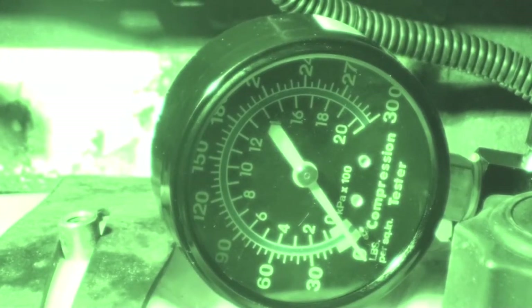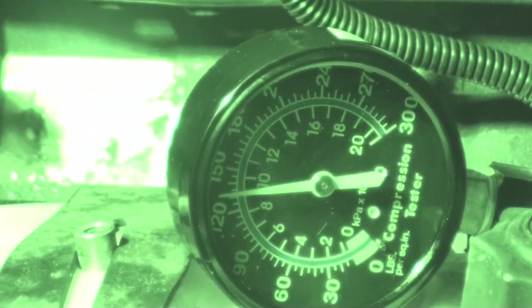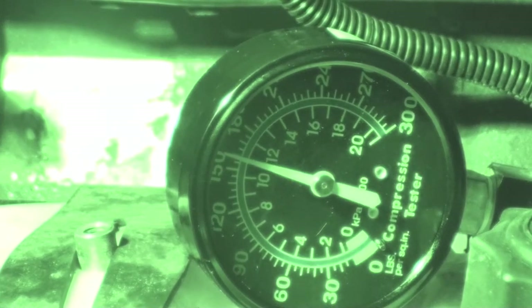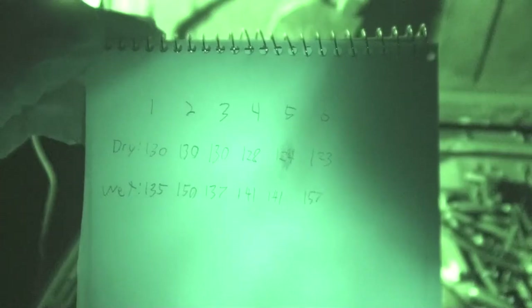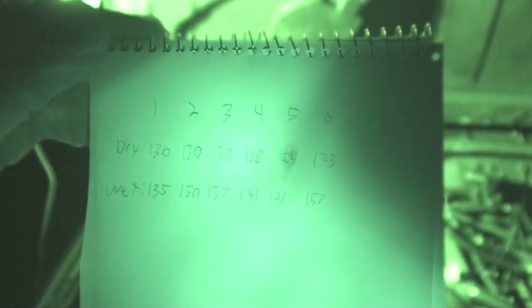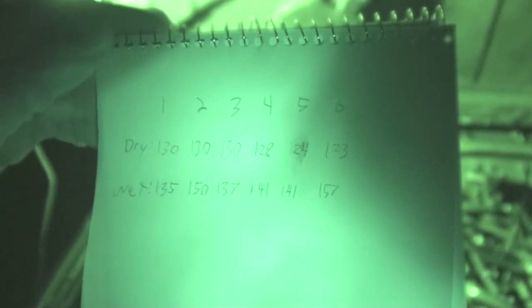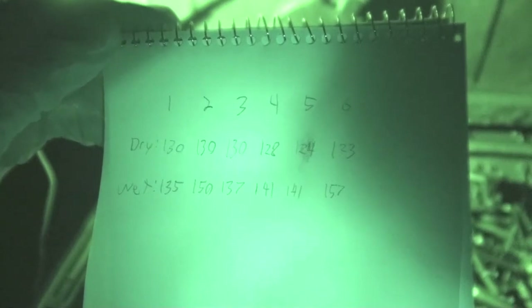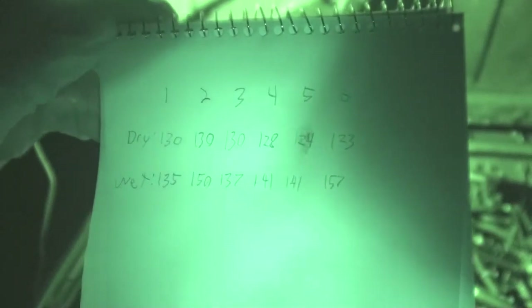Cylinder five wet test — 141. Finally, cylinder six wet test — look at that, 157. So those are my readings: dry is pretty average except towards the back where it starts to drop down. The wet readings are kind of all over the place — it's a little strange. I'm not sure if I put enough oil in all the cylinders. Cylinder two was 150, six was 157 — I don't know what to make of it.